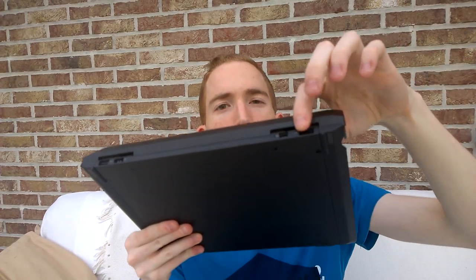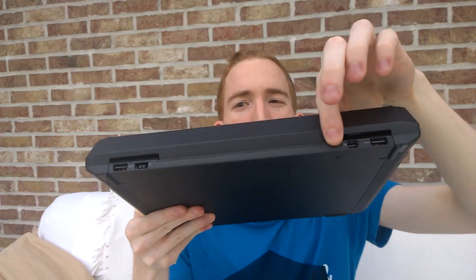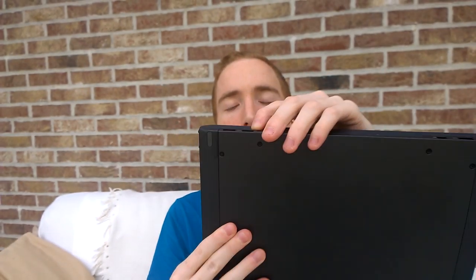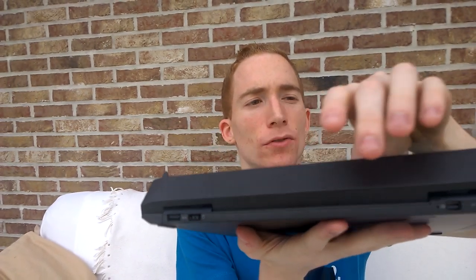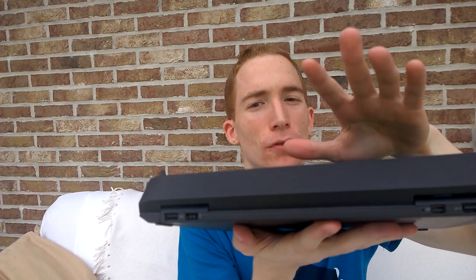Let's now move to the keyboard dock. The keyboard dock has USB 3.0 ports, mini DisplayPort, power jack, and USB 3.0 ports at the back.